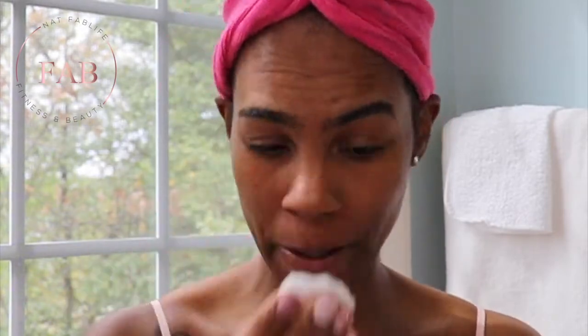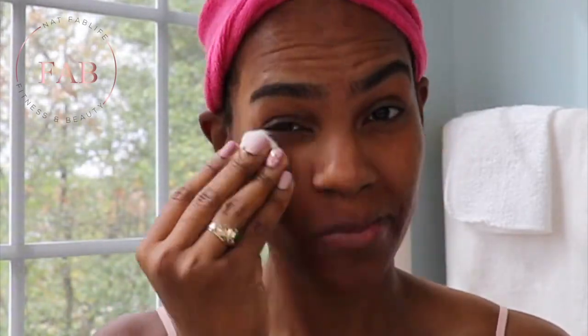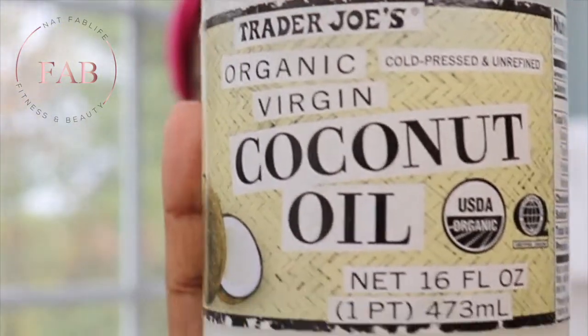First we want to go ahead and clean the face. My face is pretty clean already, so we'll move forward.